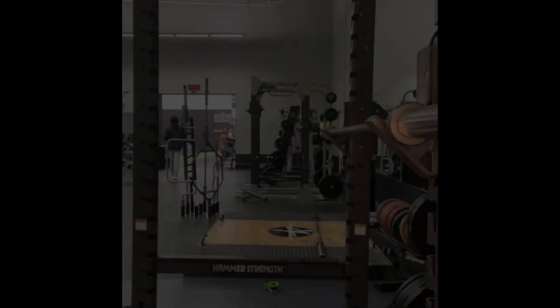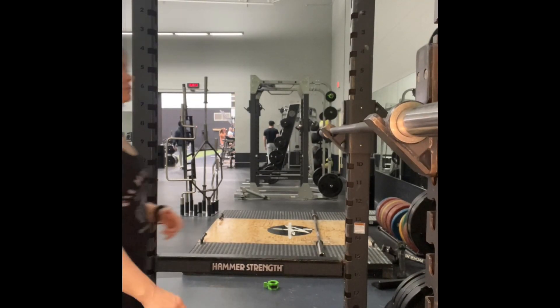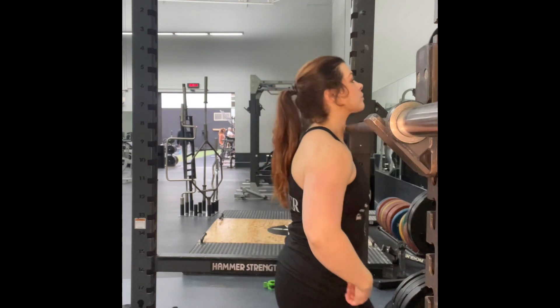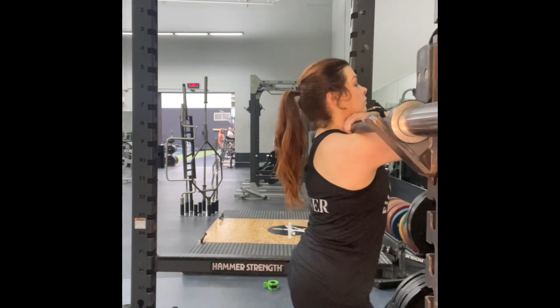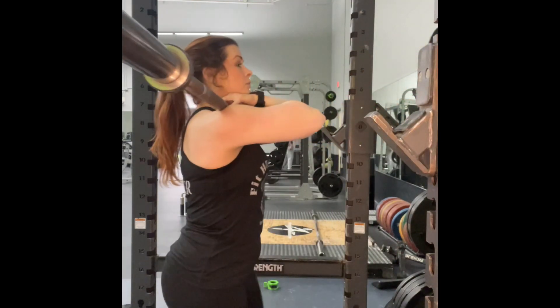For the front squat using the squat rack at the gym, walk up to the bar and bring it right up to your neck. Cross those arms in front, keeping that bar up onto your shoulders.